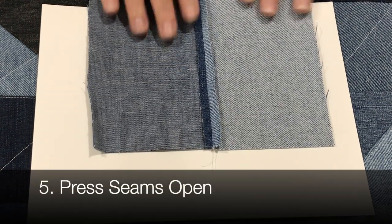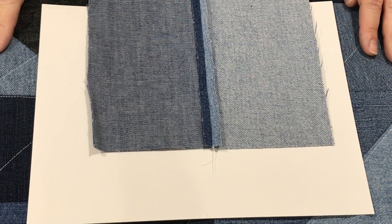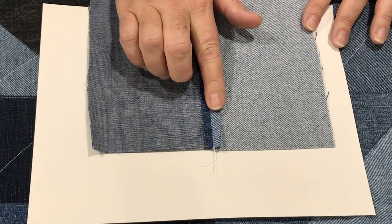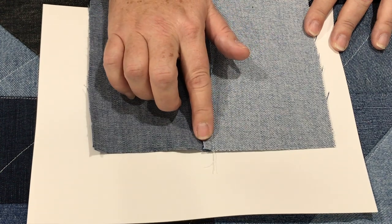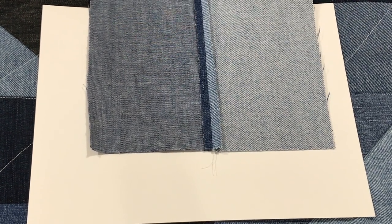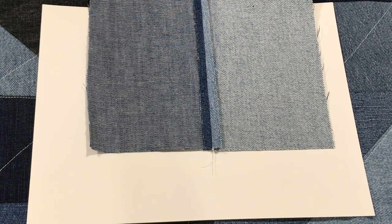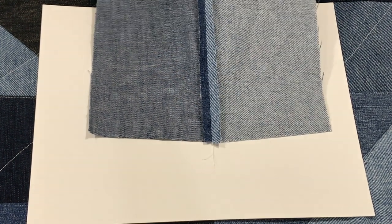Number five: press your seams open. I'll be honest — in about half of this quilt I did not do this when piecing the pieces together, but I highly recommend pressing those seams open. If you press them the other way, it adds a whole other layer of denim bulk, and this quilt is bulky enough, believe me. All of these tips are just things I did and found really helpful, but everybody makes quilts their own way.